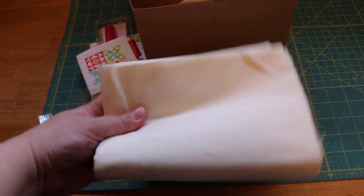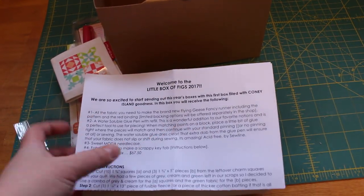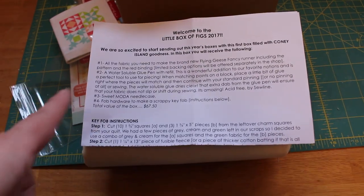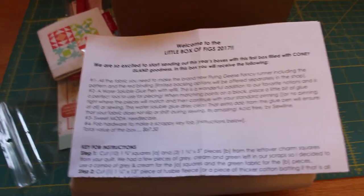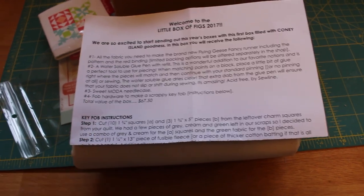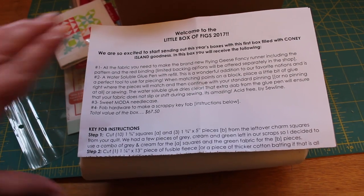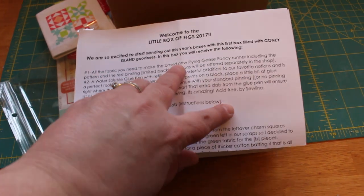There's also a little letter that shows you everything you need to make your Flying Geese pattern — your glue pen, your Moda needle case, the fob hardware to make the scrappy key fob. The total value of this box is $67.50. And there are instructions included for the making of the key fob as well — really cute.